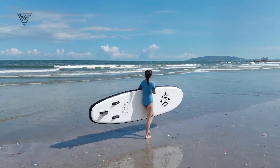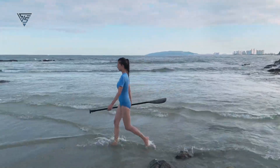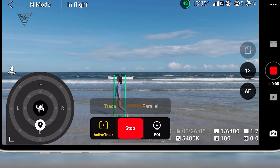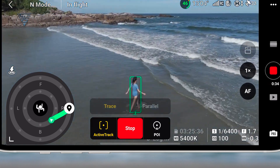One standout feature is its AI-powered object tracking. With advanced artificial intelligence, the DJI Flip can automatically adjust to provide the best viewing angle, ensuring smooth and dynamic shots without any manual effort. Whether you're filming action-packed moments or scenic landscapes, this feature makes capturing professional-quality footage a breeze.